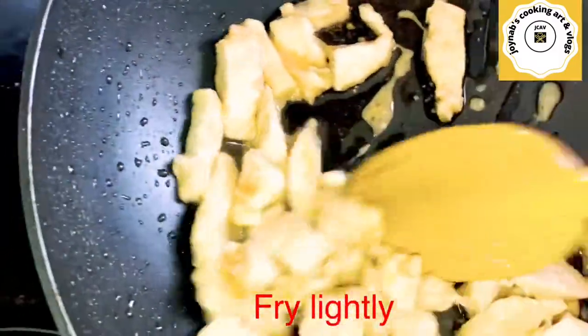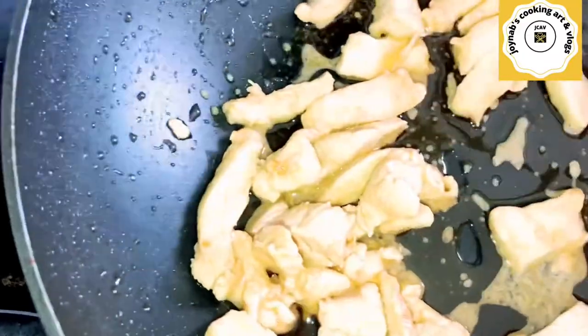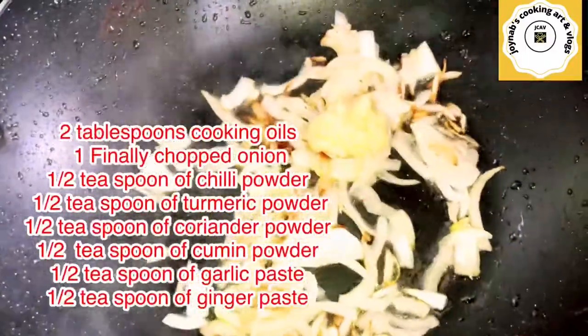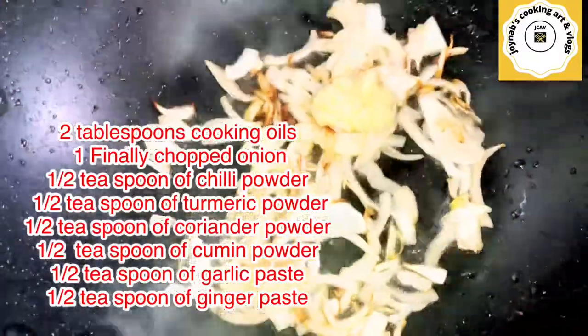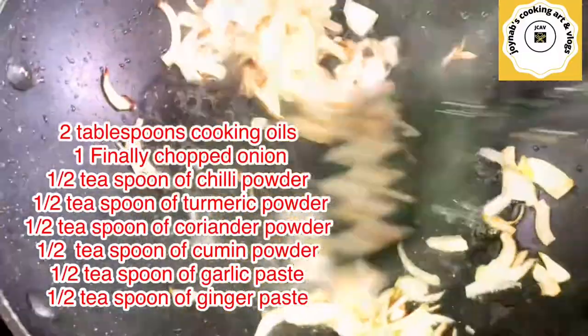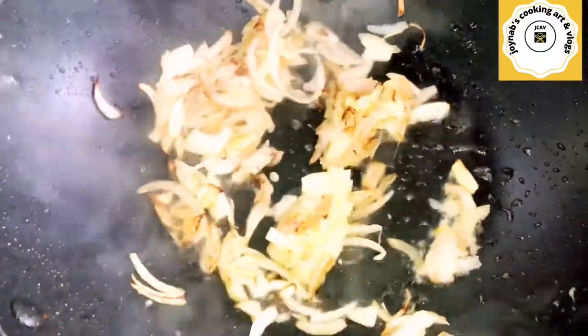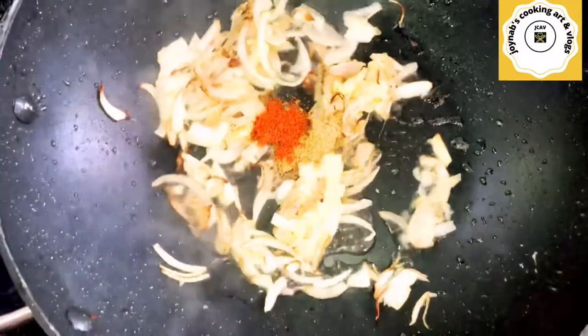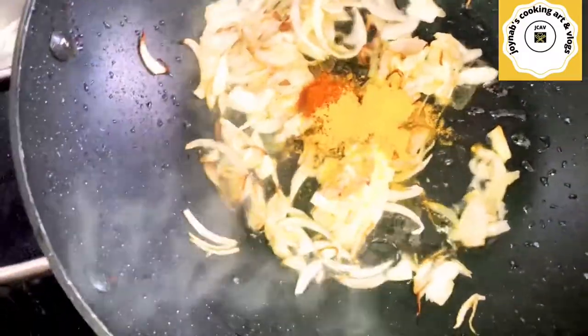I have one tablespoon of cooking oil, finely chopped onion, one teaspoon of chili powder, half teaspoon of turmeric powder, half teaspoon of coriander powder, half teaspoon of cumin powder, half teaspoon of ginger paste, half teaspoon of garlic paste, and some salt. I will fry it on low to medium heat until everything mixes well.